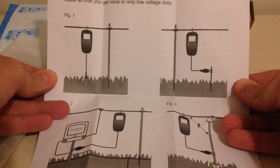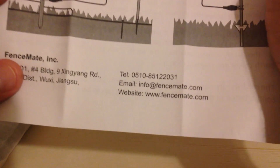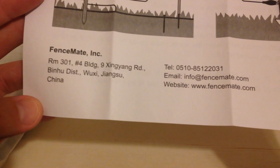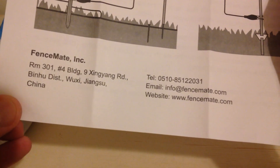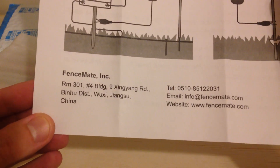So let me give you a quick look at the directions here. Maybe when I get it going I can show you how you use this gadget. There's the information for the company FenceMate. I thought it would be some American-made farming company, but it looks like the product is out of China. Nonetheless, at least they do have a website and contact information in case we have any problems.